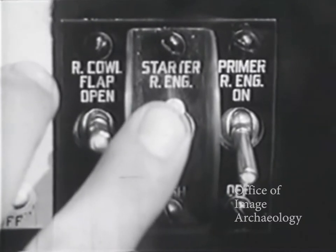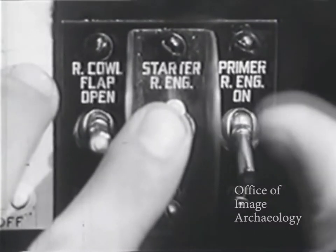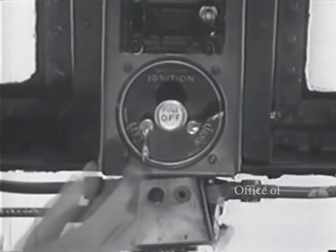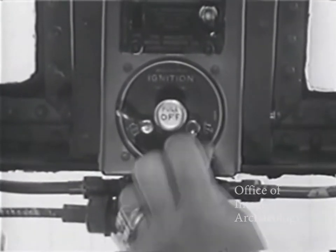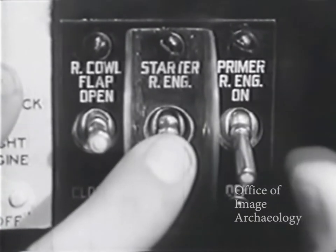Engage the starter for a few revs of the engine to clear excess oil out of the cylinders. Energize the starter for not more than 15 seconds. While this is being done, prime the engine — the amount will depend on the temperature under which you are operating. Turn the mags on and mesh the starter. You may have to use the primer from time to time until the engine smooths out.